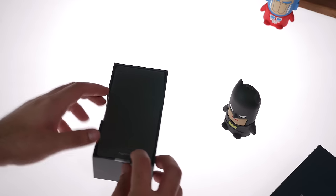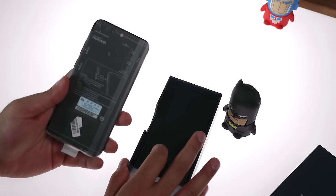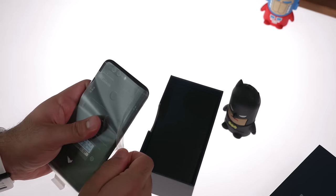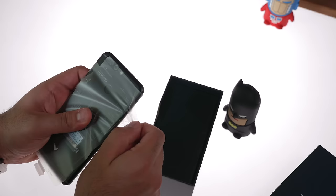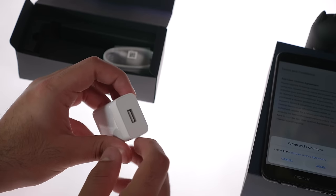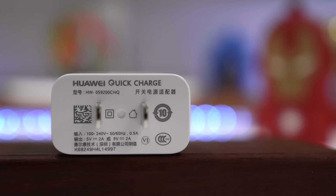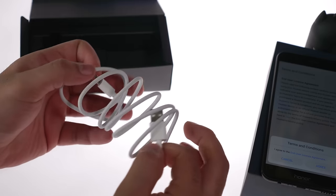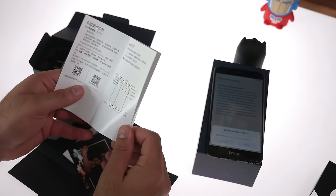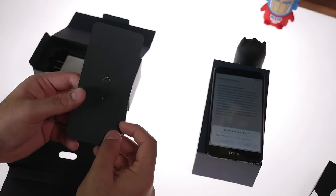Let's quickly open the box up. The first thing inside the box is the phone itself. Going further in, you do get a standard fast charging wall charger and a USB Type-C cable. Also inside the box is a bunch of documentation and a SIM ejector tool.